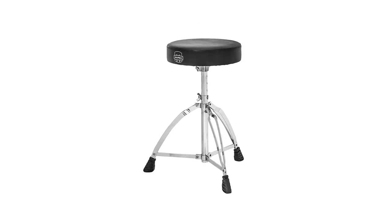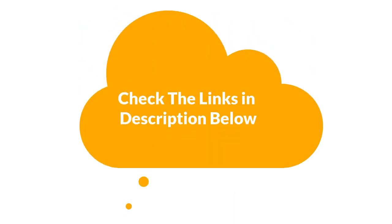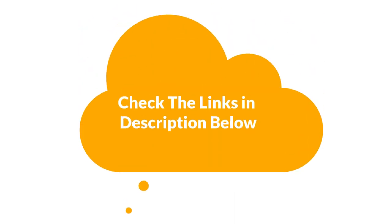For more info and updated pricing of the products mentioned in the video, make sure to check the links in the description below. So, let's start.